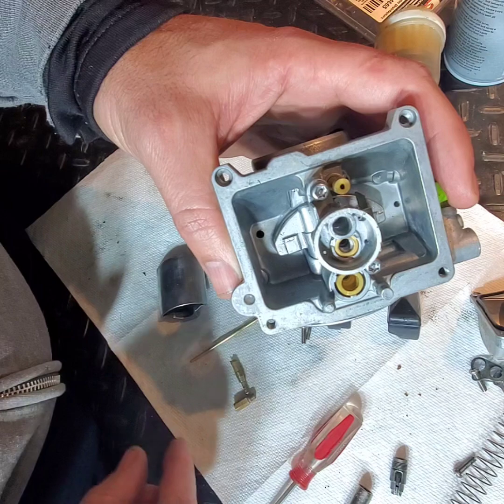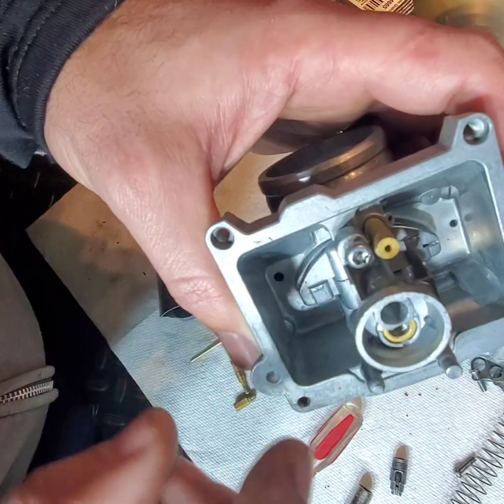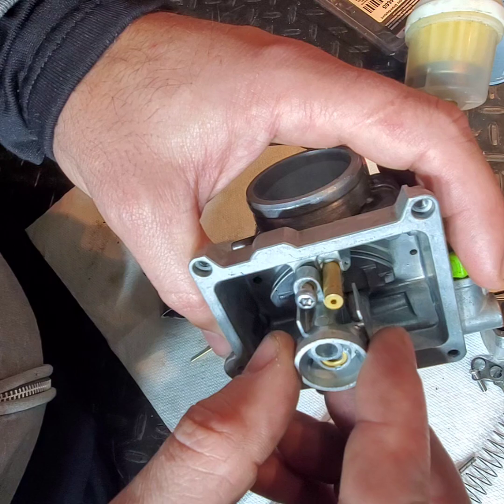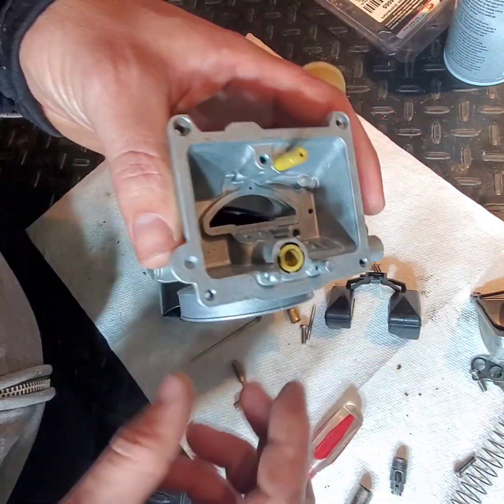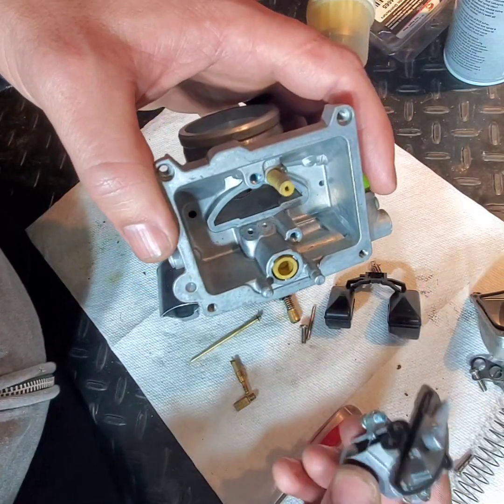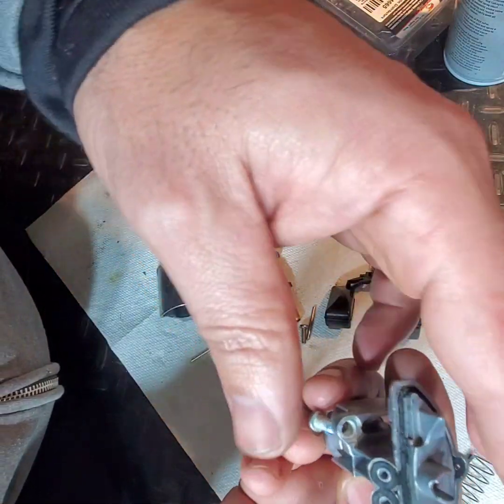There are some torx bits you have to use to get this out — it's a T20, and they're security screws, so you have to have a T20 torx with the hole drilled in the middle of it. I already ordered a new kit and realized this one was in really, really bad shape, so I'm glad I took it apart this far.